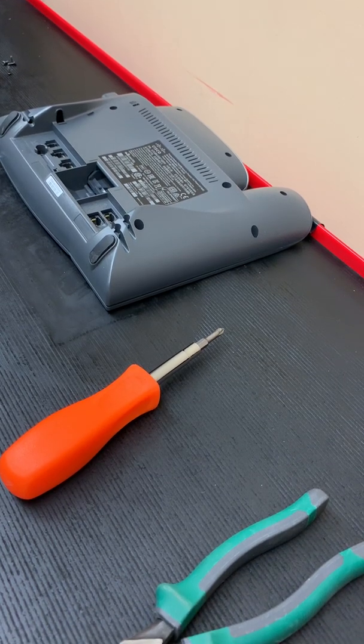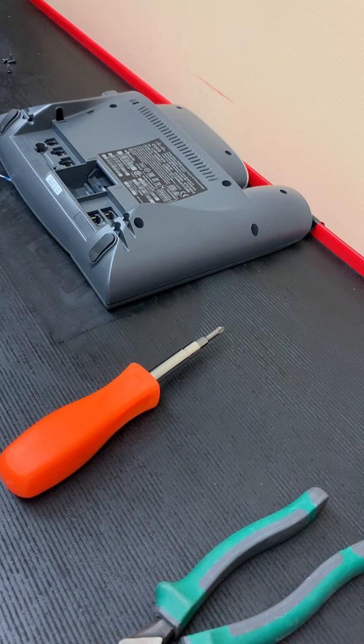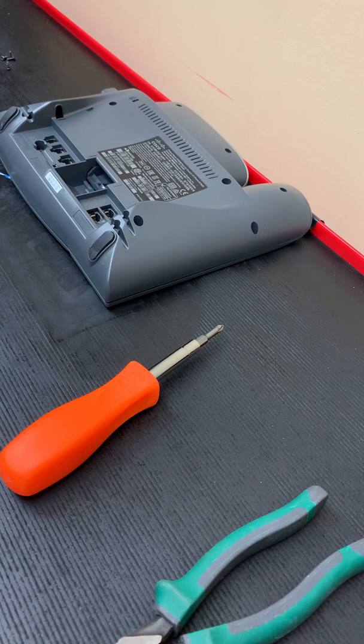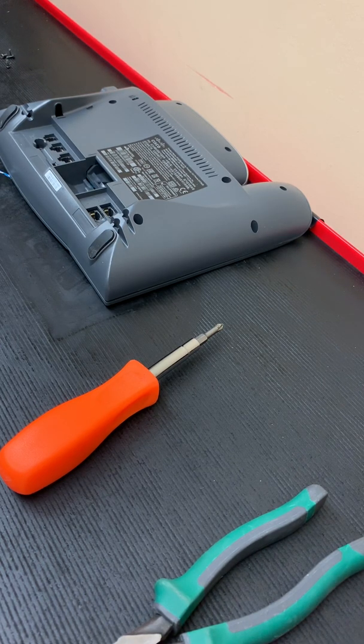I wanted to do a video today to walk you guys through setting up a basic Cisco IP voice over IP phone to allow it to integrate into an overhead paging controller or overhead paging amplifier. There are devices you can purchase that will adapt the SIP signal to go to an analog amplifier, but they're expensive and they require configuration.